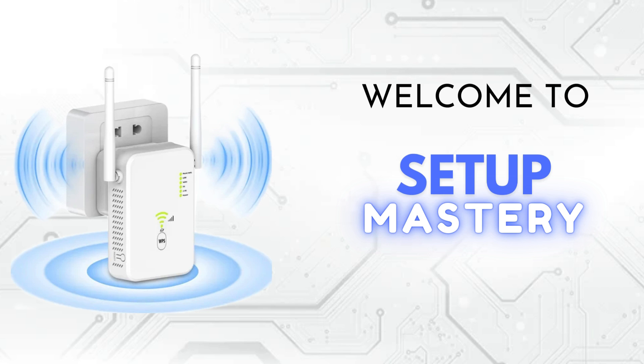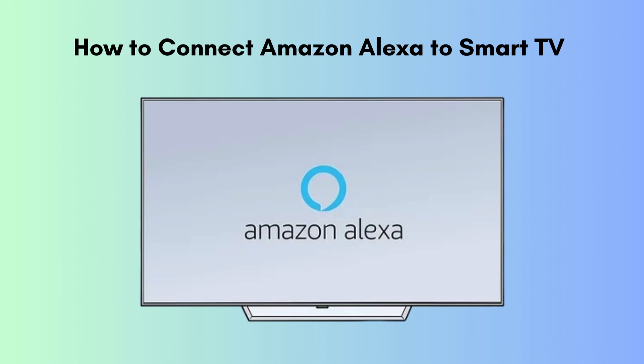Subscribe now and join our journey to master the art of perfect setups. In today's video, I'll demonstrate how to connect any smart TV to Amazon Alexa, enabling you to control your TV effortlessly with voice commands. From turning it on to changing channels, you'll master this convenient setup. Let's dive in.